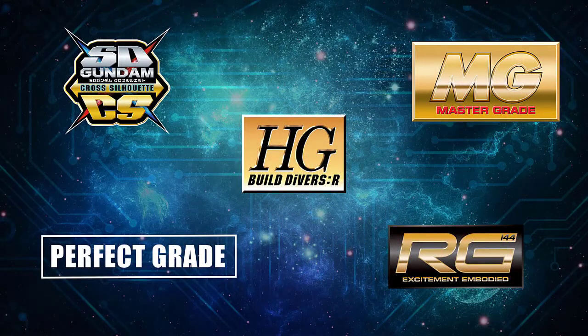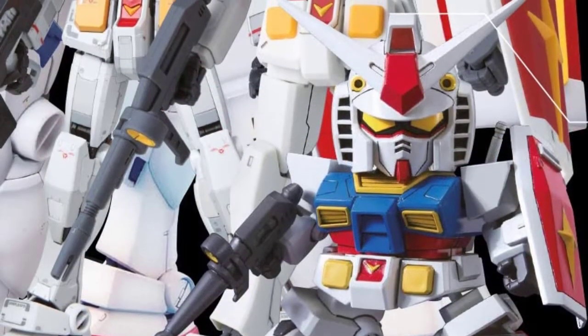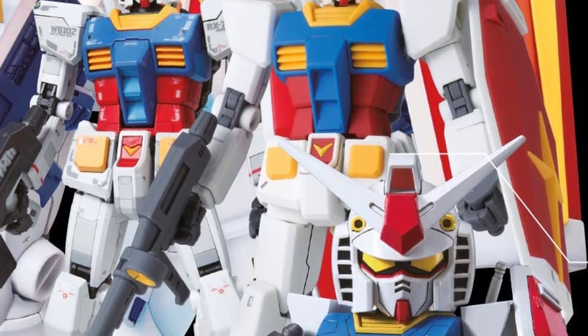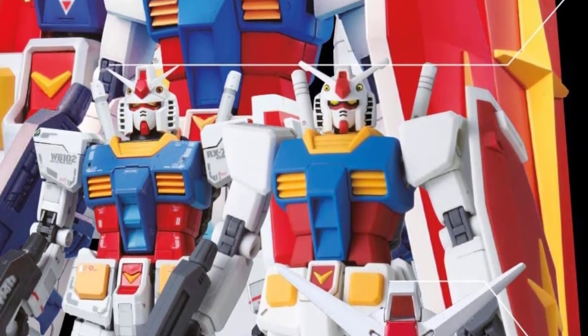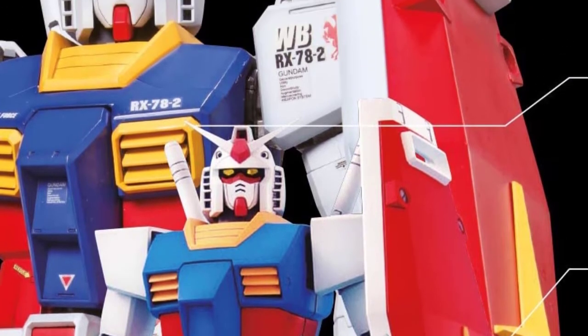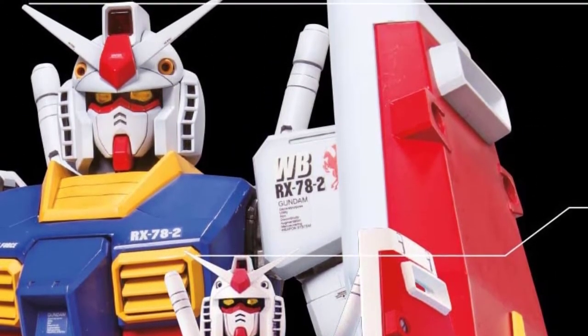We've danced around it for a bit, but let's talk about the grades. So far we've seen HG and MG, or High Grade and Master Grade, but what does that really mean? For the most part, Gundam comes in about six to seven different grades, which on average dictate how large, how difficult, and how expensive the product is. Do note that due to the long history of Gunpla products, there have been other grades that have come in and out, but for our purposes as a beginner, this is just enough.